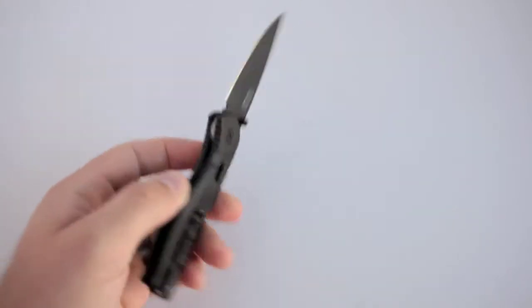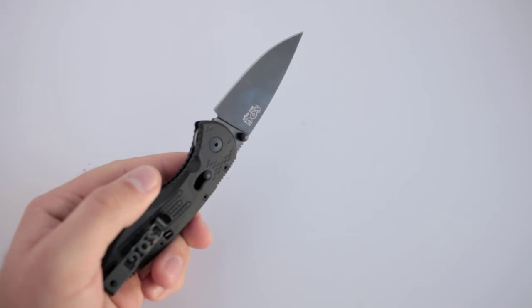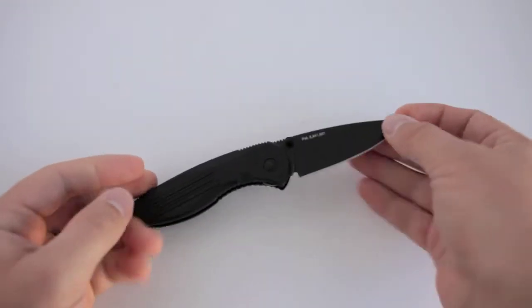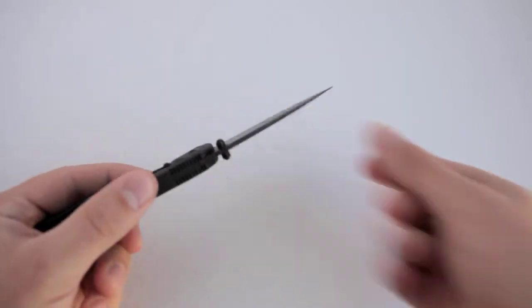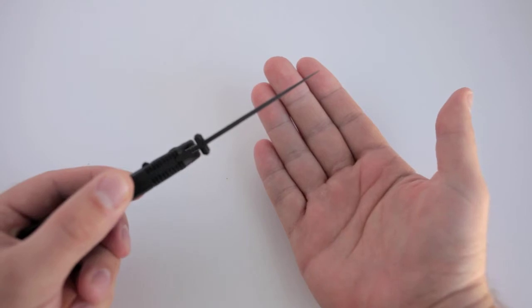I'm going to be honest and say that having carried and used it, I'm relatively underwhelmed. It's a three-inch blade, about seven inches overall, and it weighs two ounces. The blade is incredibly thin — you can see just how thin it is.